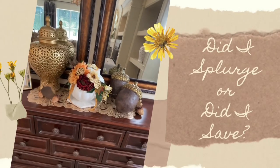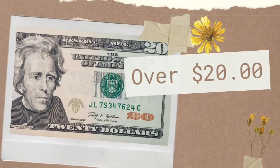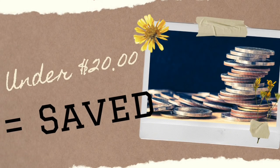It's time for another episode of 'Did I Splurge or Did I Save.' If you are new to my channel, this is a fun game that we like to play. I create three DIYs, and if I spent over $20 creating the DIY then I splurge. If I spent under $20 then I saved — pretty easy, right?